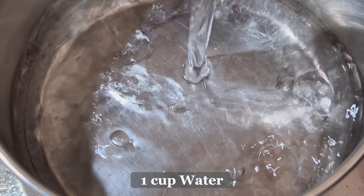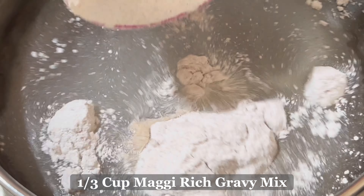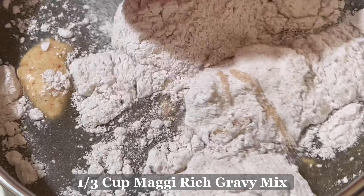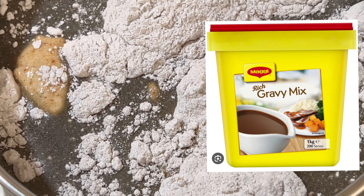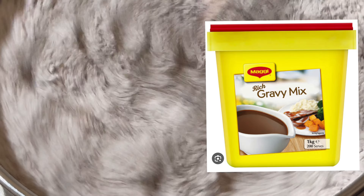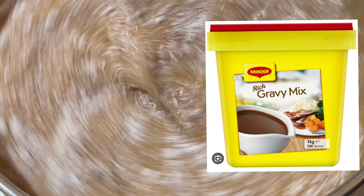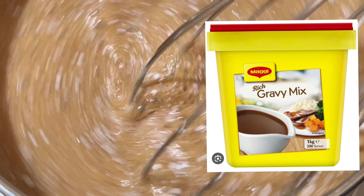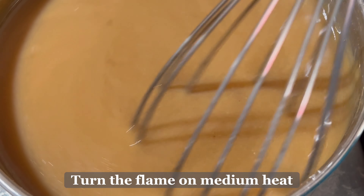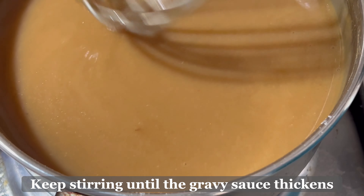Next, we will make the gravy sauce. We will need 1 cup of water and one-third cup of Maggi Rich gravy mix. You can buy this from eBay or Amazon — not sure if there's one in Woolworths or Coles, but you can try as well. After mixing the water and the gravy mix together, switch on the flame to medium heat and keep stirring until the gravy sauce thickens.